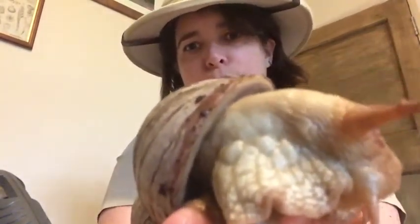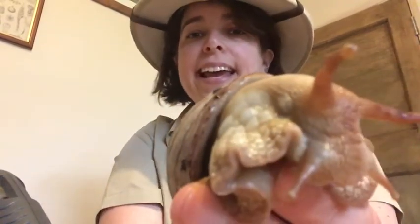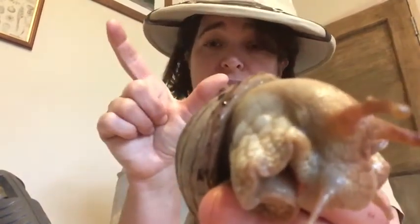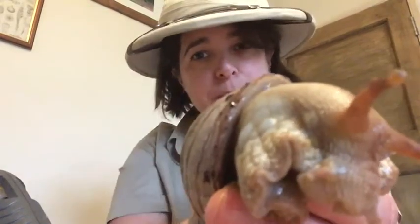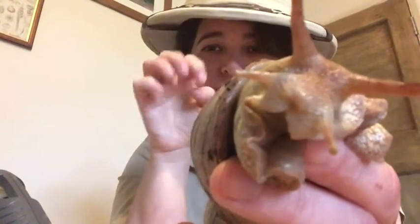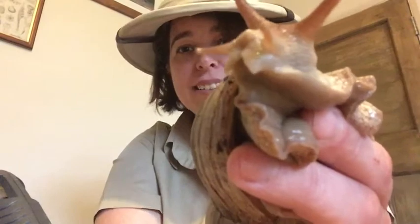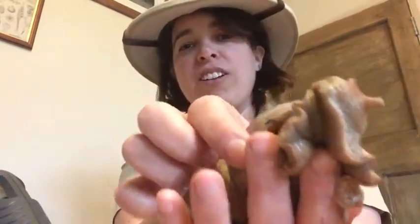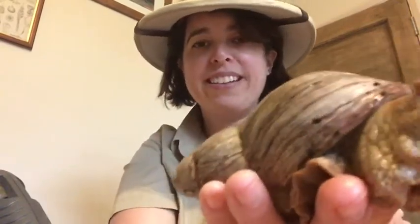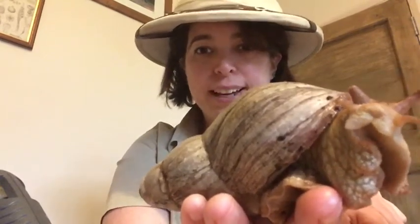They don't get their calcium from yogurt or dairy like we do — they get it from eggshells that I give them, or from cuttlefish bone, which you might find on the beach. They scratch away at those with their radula to get the calcium and make their shell. They grow their shell from the outer edge, which means it ends up in a lovely spiral — and we're going to try and make a spiral like that for our snail finger puppet.